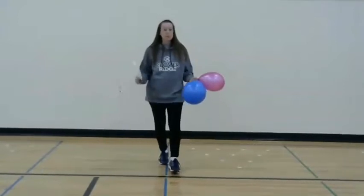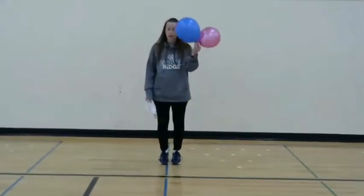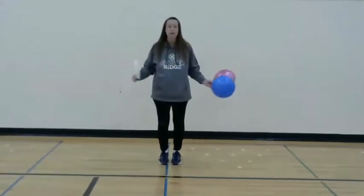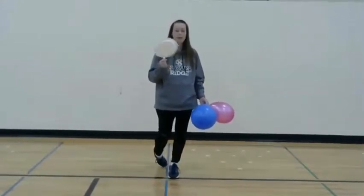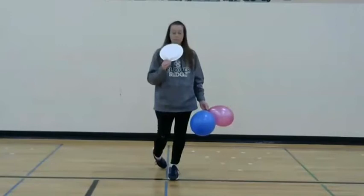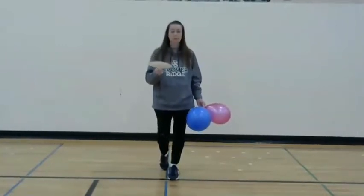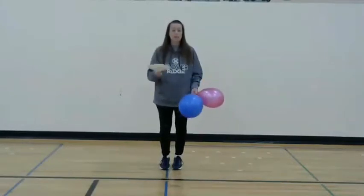Hi friends! Welcome to the Balloon Challenge here at Culver Ridge. What you need for this is a couple of balloons and a paddle, and lots of space. With our paddle — I made my own. I used a paper plate, some plastic silverware, and some strong heavy-duty tape to attach that plastic silverware onto my paddle. But if you have a ping pong paddle, something that's small like that, you could definitely use it.